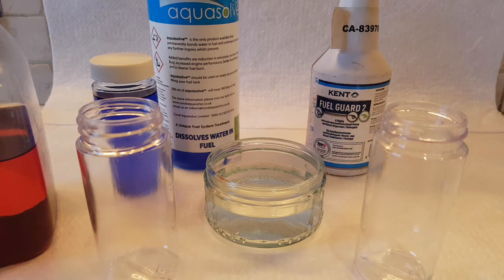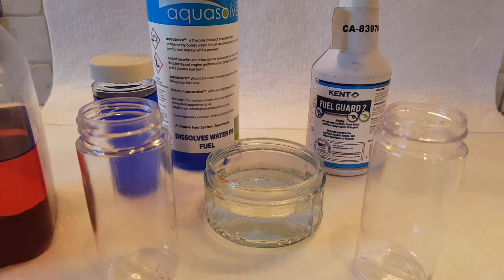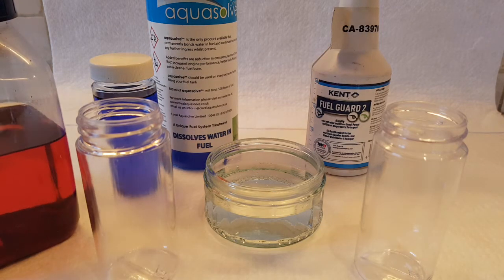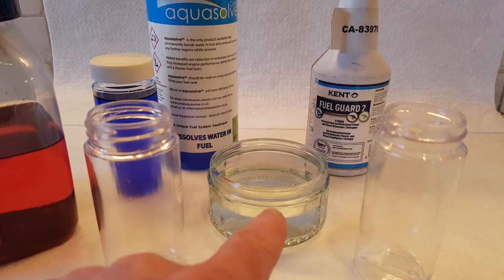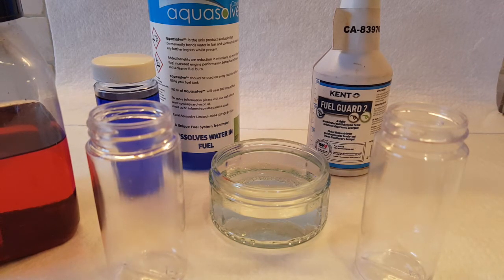In this small experiment we're going to be testing two products: Kent FuelGuard 2, which claims to dissolve water in fuel, against Aquasolv. We'll see the effects on standard red diesel. We have a container here with water and we'll just see the effects on both products just out of interest really.